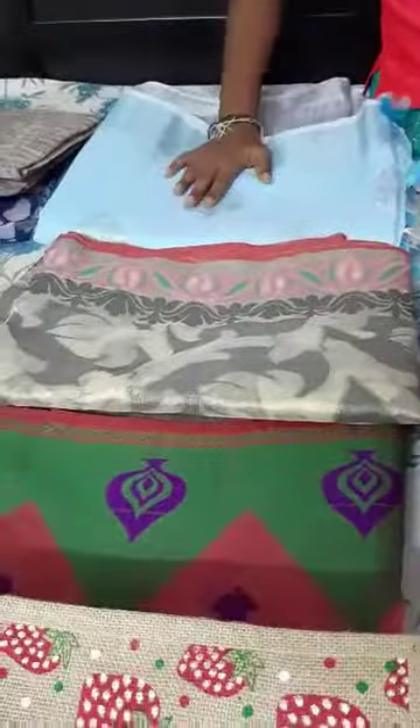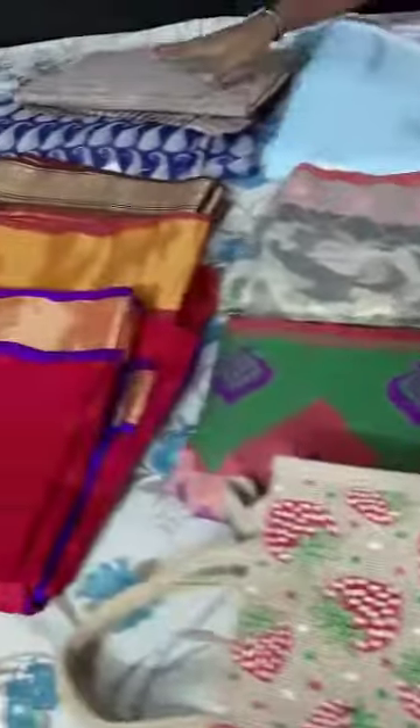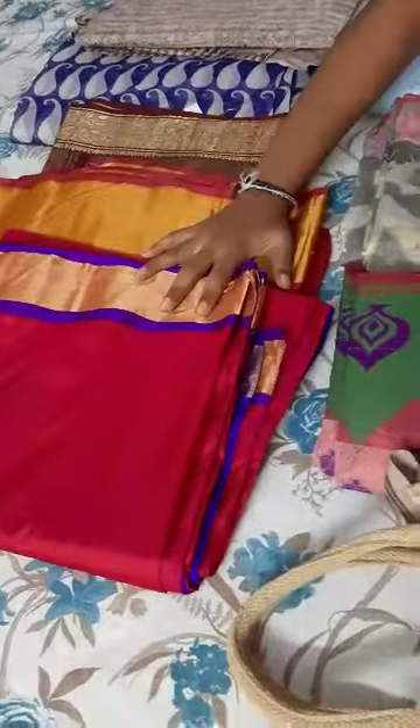Now we are going to discuss about fabric. Here you can see the types of fabrics: linen, this is jute, this is cotton, these are types of silks, and this is jeans.